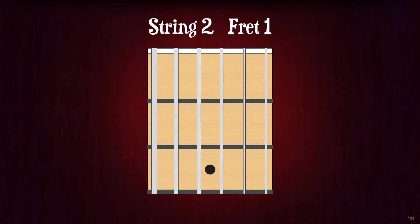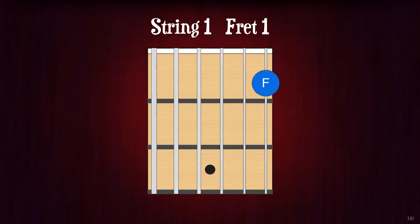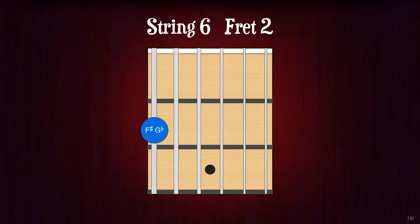String 2, fret 1. C. String 1, fret 1. F. String 5, fret 2. B. String 4, fret 2. E.